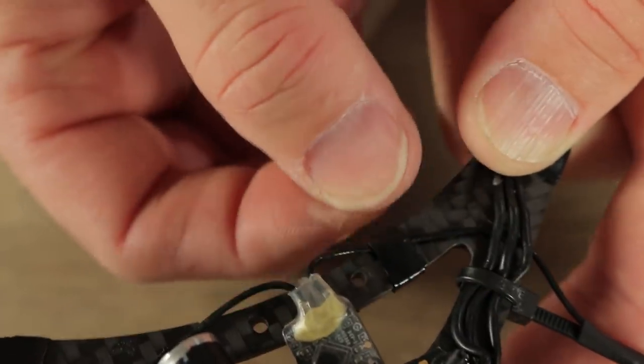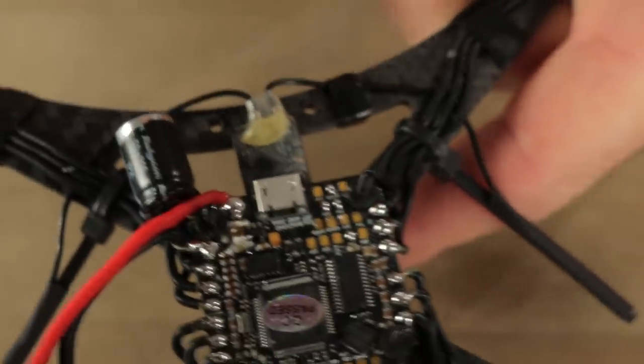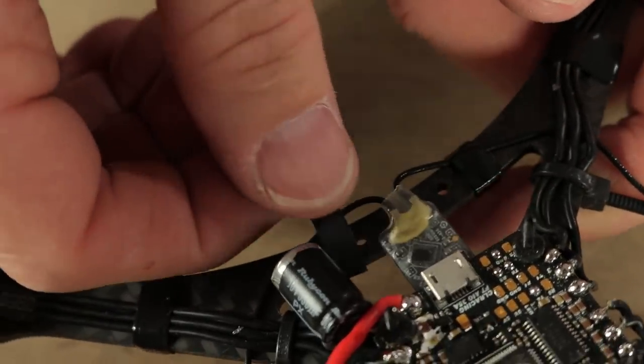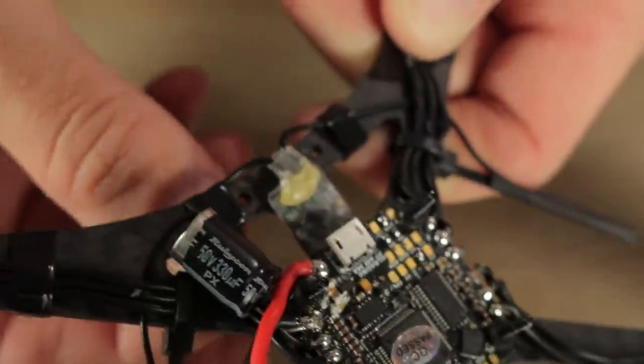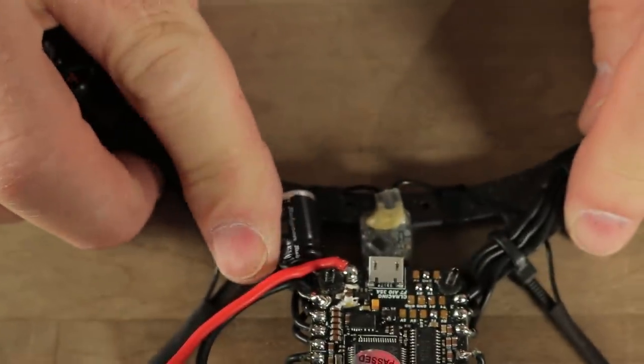With our last two pieces of tape, we're going to go ahead and wrap them around the receiver wires here just to keep those out of the way and out of the props. Be careful not to go over your holes there or you won't have any way to mount your standoffs in the future. So the next step is to go ahead and wire up the VTX — the SharkBite digital FPV system.